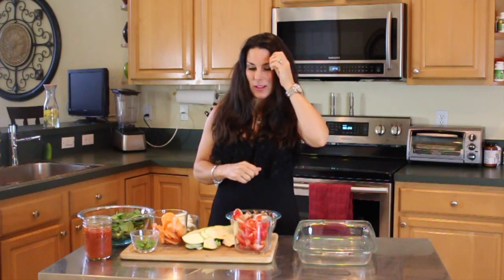Hi everyone, it's Laura and I have a great recipe for you today. This is going to become one of your staples, I just know it. You're going to love it as much as I do. And I also want to thank my friend Alyssa for sharing this recipe with me. So thank you Alyssa.